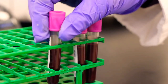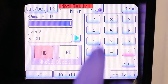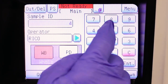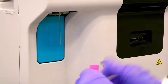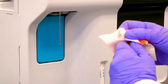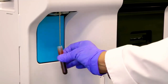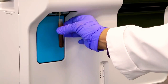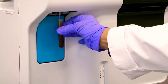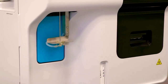Enter the sample ID using the barcode scanner or touchscreen. Mix the sample by inverting it ten times. Remove the cap and hold the sample up to the aspiration probe. Press and release the start button behind the aspiration probe. The XP300 will aspirate 50 microliters of sample. When two beeps are heard, you can remove the sample.